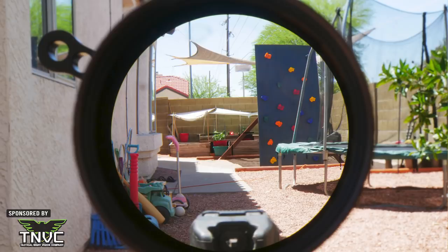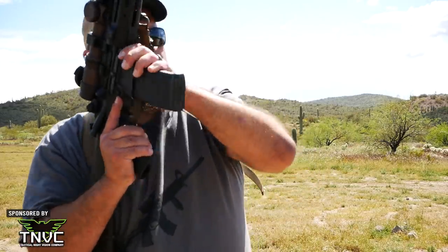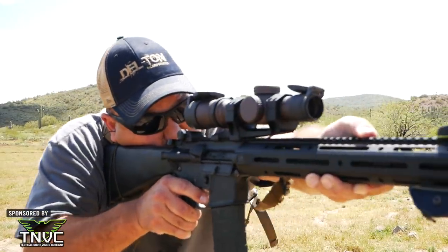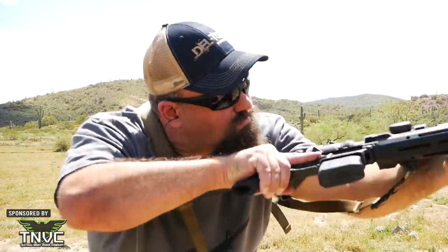At 1 power, the scope body practically disappears. Like all LPVOs, there is an eye box — you do need to get your head in the right position on the stock — so if you're doing rollover prone underneath a vehicle, maybe you won't be as fast as with a reflex. But the eye box is large enough that if you have anything resembling a cheek weld, the reticle is going to be visible, and it'll feel a lot more like a reflex than most other LPVOs I've used. There is slight distortion around the edges, but otherwise this scope is the closest to a red dot I have ever seen in an LPVO. Also, because this is an etched reticle, if you have astigmatism the reticle should look much clearer to you than a reflex or holographic sight.